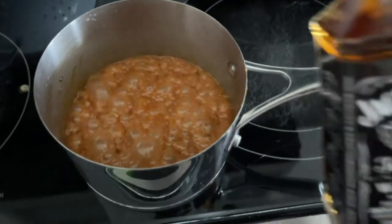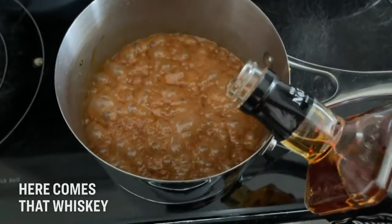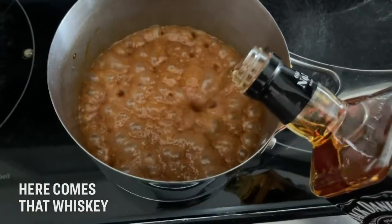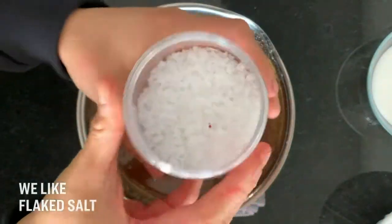Just be very careful. I'm going in with my whiskey now. I'm going to add quite a bit because I do love a good boozy caramel.